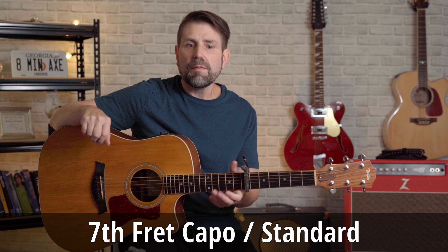Coming in at number nine is the first Beatles song on the countdown. This song has a seventh fret capo off of the Rubber Soul album — George Harrison's "If I Needed Someone."